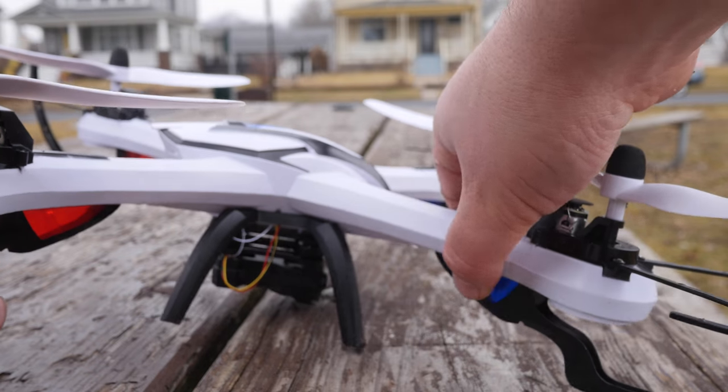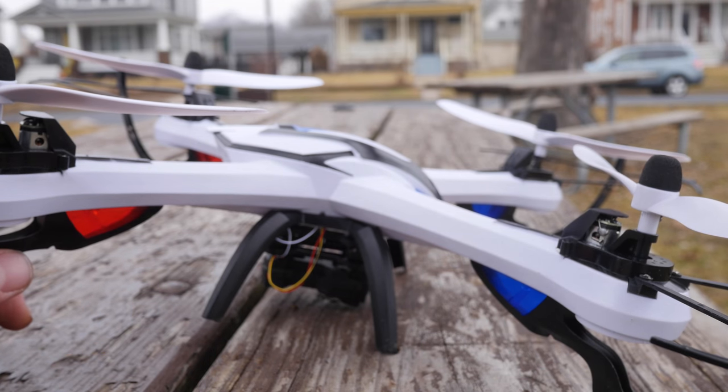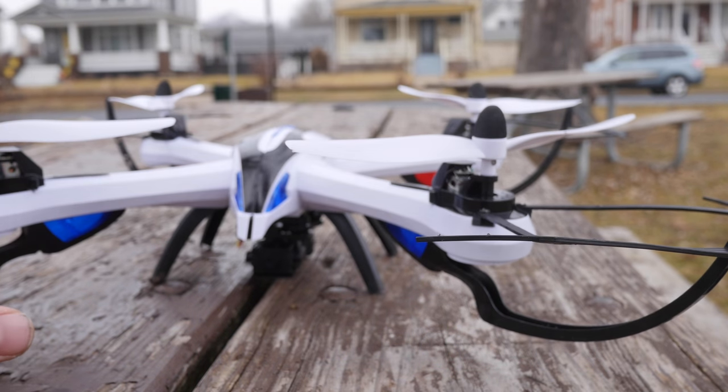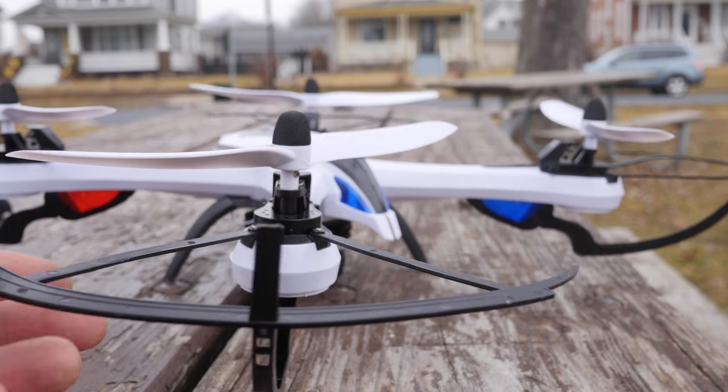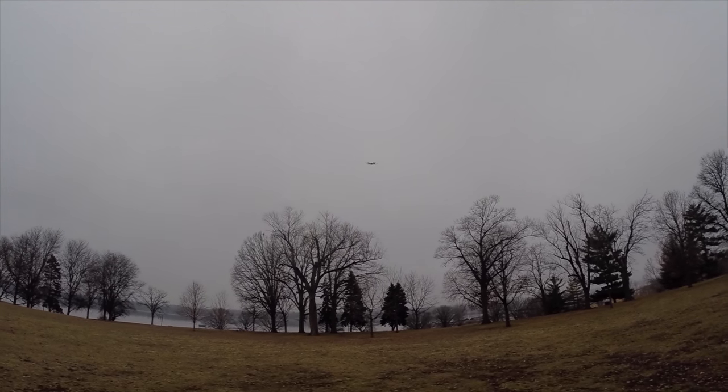With the colored LEDs you got the blue and the red — you can put the red in front or the blue in back, whatever you prefer. It's a pretty big quadcopter and it flies pretty aggressively. So there you go — the Tarantula X6 by Potensic. I'll go ahead and put a link in the description. Thanks for watching.